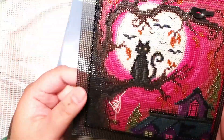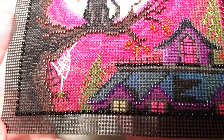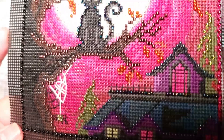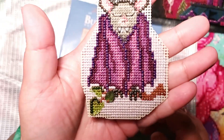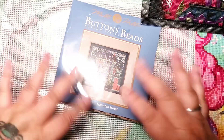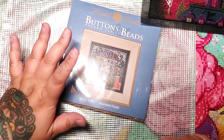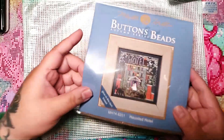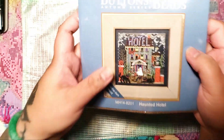Here's one that I just finished — I'll put the name on the screen. Look at the detail of the beads. They're really fun and really quick to complete. Here's a little ornament that I did too. So if you're like me and you diamond paint and cross stitch, I wanted to do a quick video introducing these Mill Hill Button and Beads Kits. We'll get into this one — it's called Haunted Hotel and it actually has glow-in-the-dark thread, which is amazing.